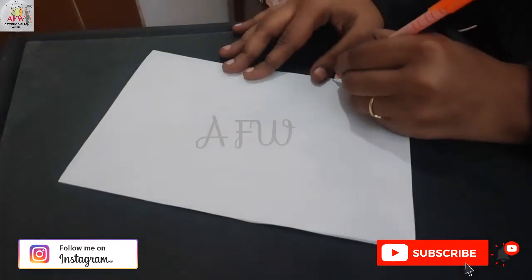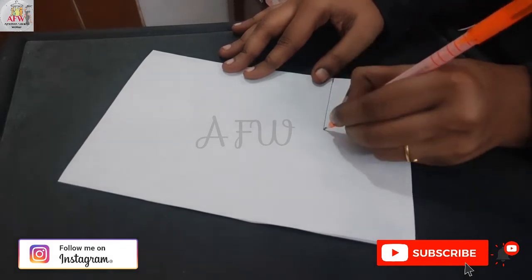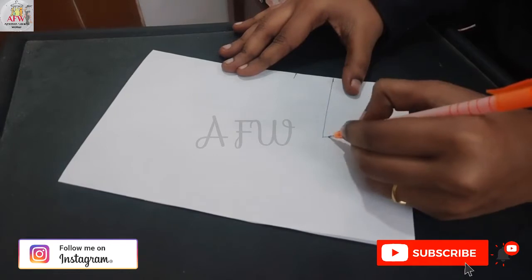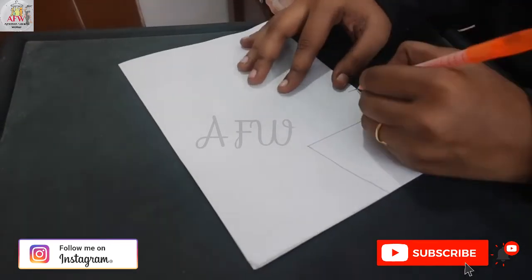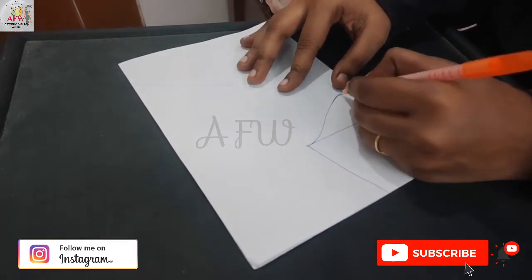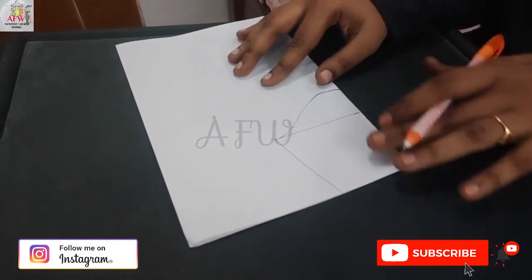So now I will show you a simple trick to save our time and effort. I am showing you how to prepare a normal sleeve on a sample paper first, and later I will show you on fabric.